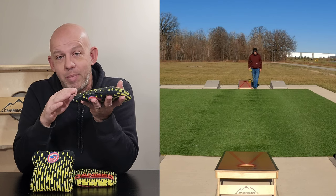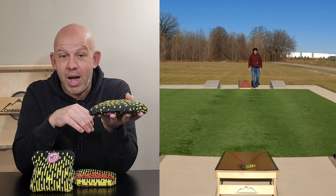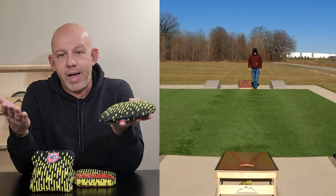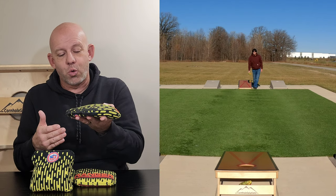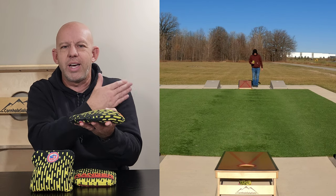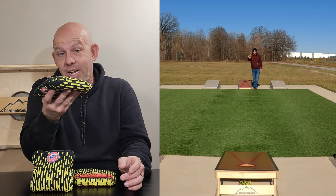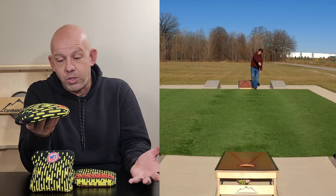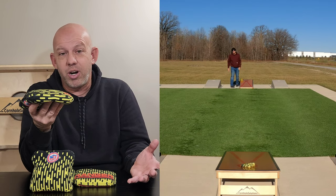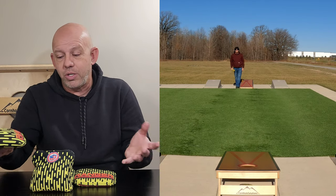The downside with a bag like this is if you really do miss the hole, it's probably off the back of the board, or it stops deep enough that you're not collecting it. That's the trade-off with a faster bag — a slower bag stops a little shorter, and even if it's not collectible for you, it's likely a nuisance in the way for your opponent. A fast bag is usually either in the hole, off deep, or off the back. That's kind of what you get.